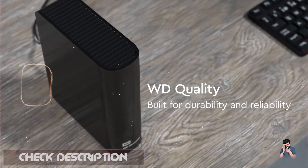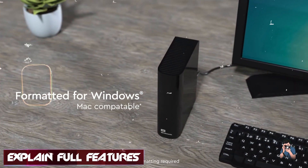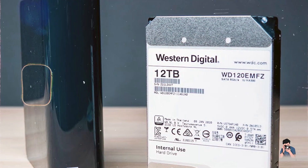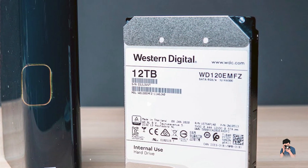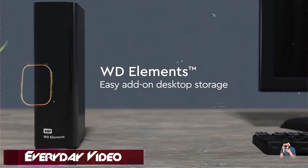Key features: This hard drive features USB 3.0 connectivity for fast data transfers and is available in capacities ranging from 3 terabytes to 18 terabytes, catering to photographers with large storage needs. It's compatible with Mac computers and ready-to-use out-of-the-box.